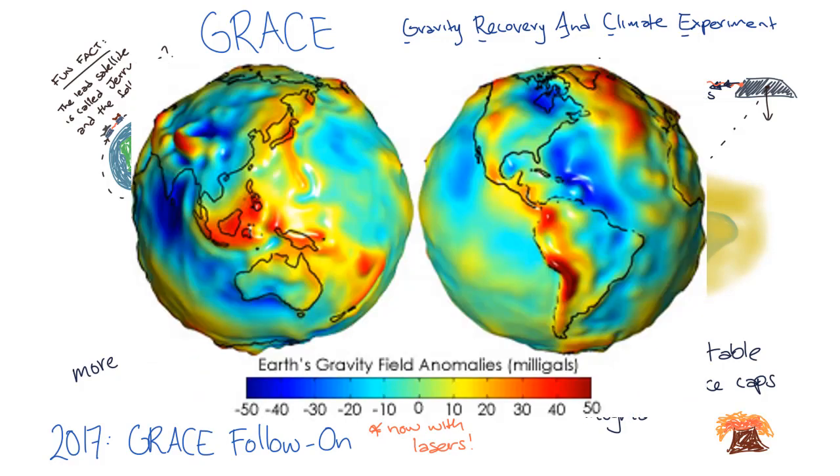On this screen, you can see a map of the Earth's gravity as measured by GRACE. Pretty impressive, right?